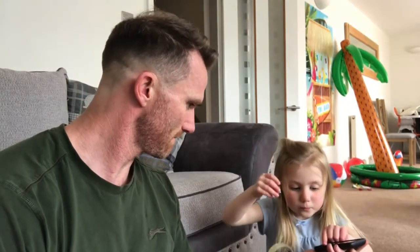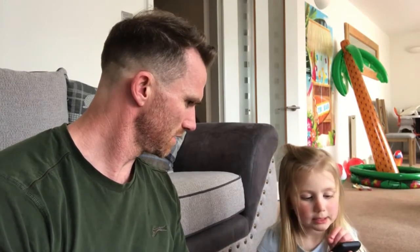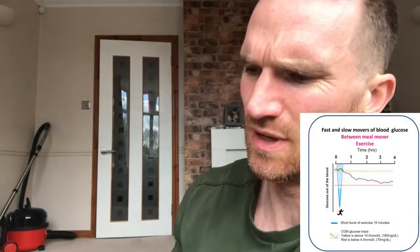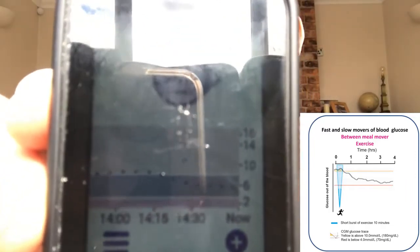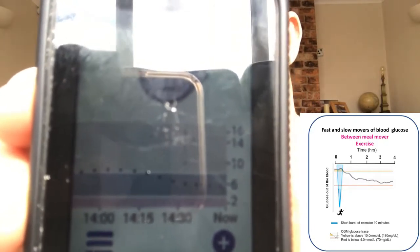It's now half past. I'm just going to check the CGM. What does it say, Grace? It says 6.0. Is that good? Yeah, 6.0 — as predicted! We'll see how it is in another 10 minutes. So about half an hour on now from when I did the exercise, the exercise should have finished doing its job. You can see it's 5.5 and stable. You can also see on here that at two o'clock is roughly where the high alarm went off, and within 15 to 20 minutes it was down — it's only taken half an hour to steady out.